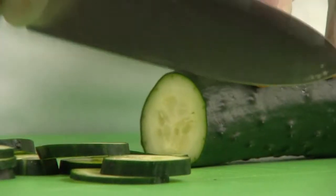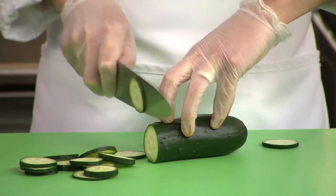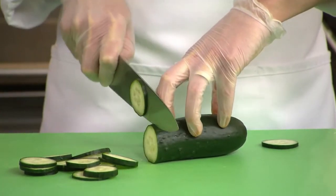Protecting fingers from cuts is important. Keep your fingertips curled back, grip the product with your fingertips, and keep your thumb tucked safely underneath.